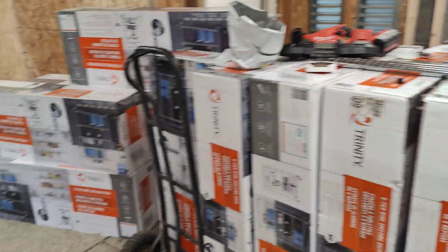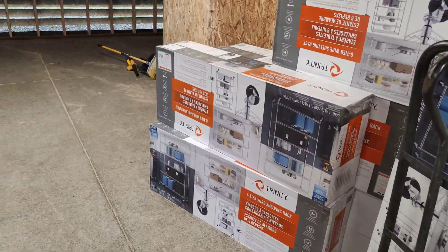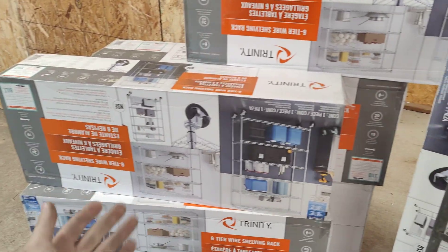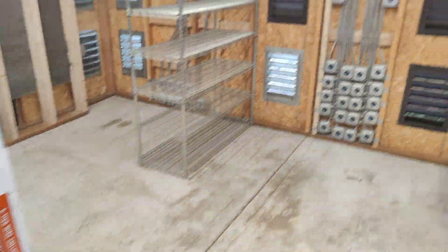We have all of the racks right here. A lot of people ask where do we get these — we get these from Costco. You just go to Costco and you can pretty much get this brand. It might be different in your state, but in our state it's the Trinity brand from Costco.